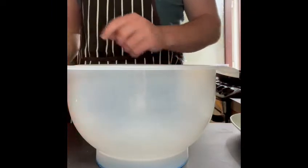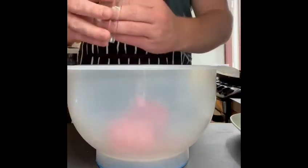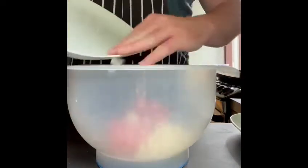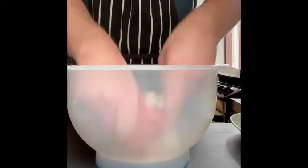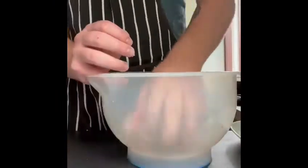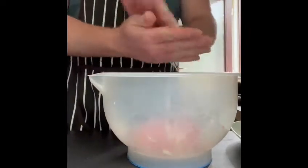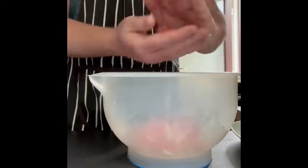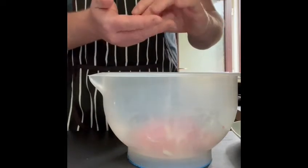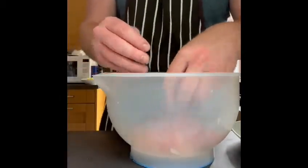So first of all we're going to mix and roll. We're going to add our mince, some garlic and some chopped onion. We're going to mix it all in together. Once it's all mixed in together we're going to take a little piece and roll it into a ball, half the size of a golf ball roughly. Then we're just going to sit them on a plate at the side and continue that until we've used all the mixture.